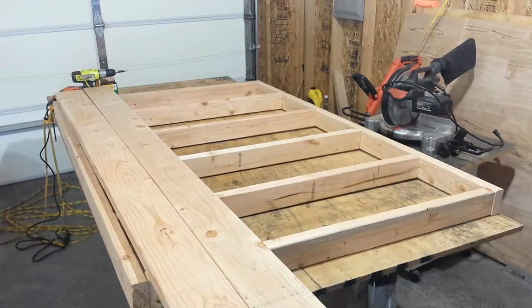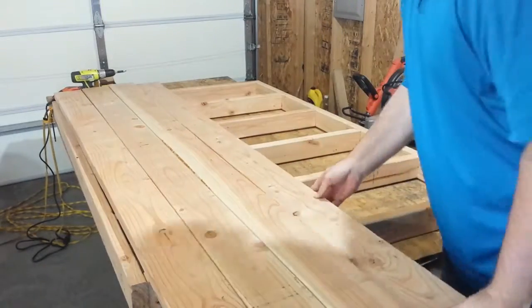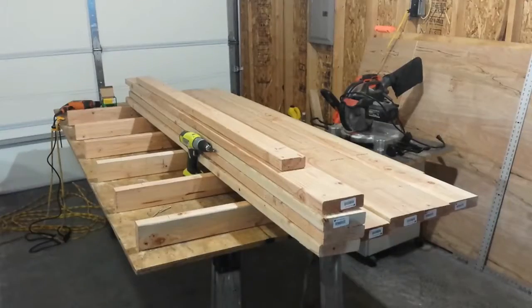I lost the video I had of actually assembling the frame, but now you can see how it's put together. These are two-by-six plank boards that are going to go on there for walking.